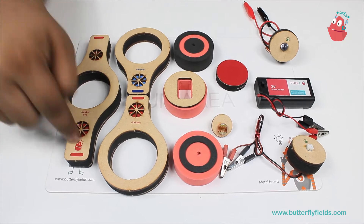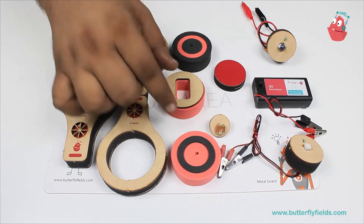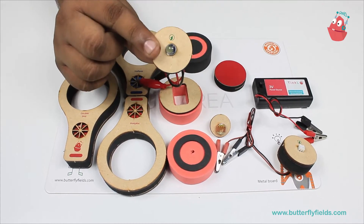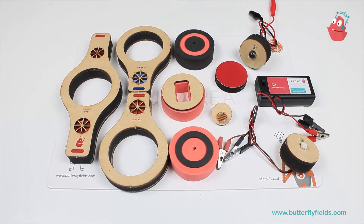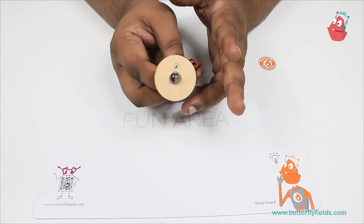For that, we will need these materials: the double pop bit, two half pops, two focus bits, one stand bit, the component holder, the 3-volt power source, the big 10mm LED light, and the LDR bit and magnetos.